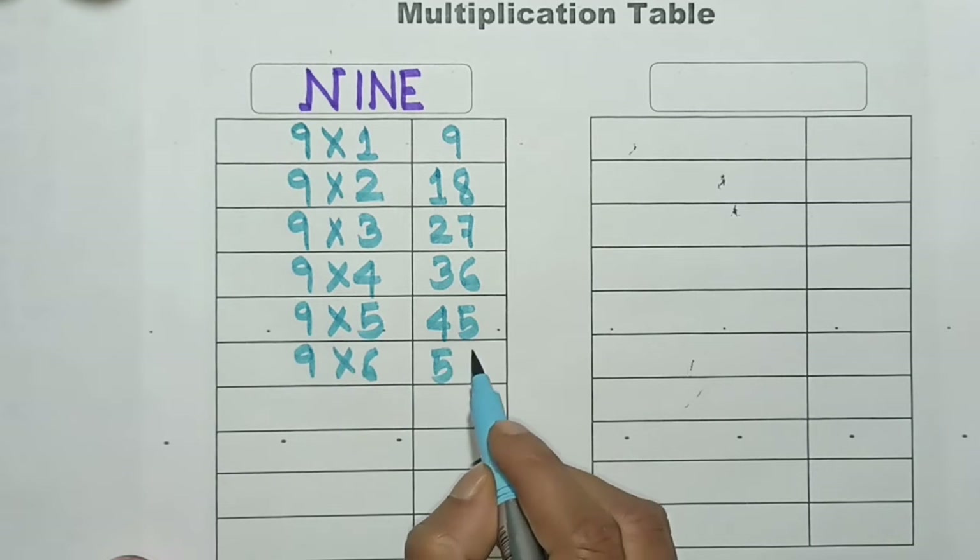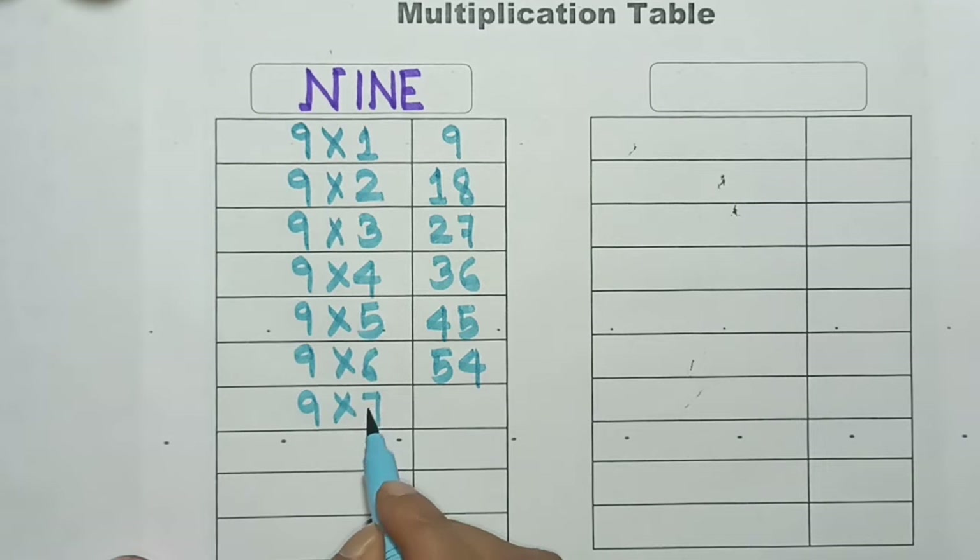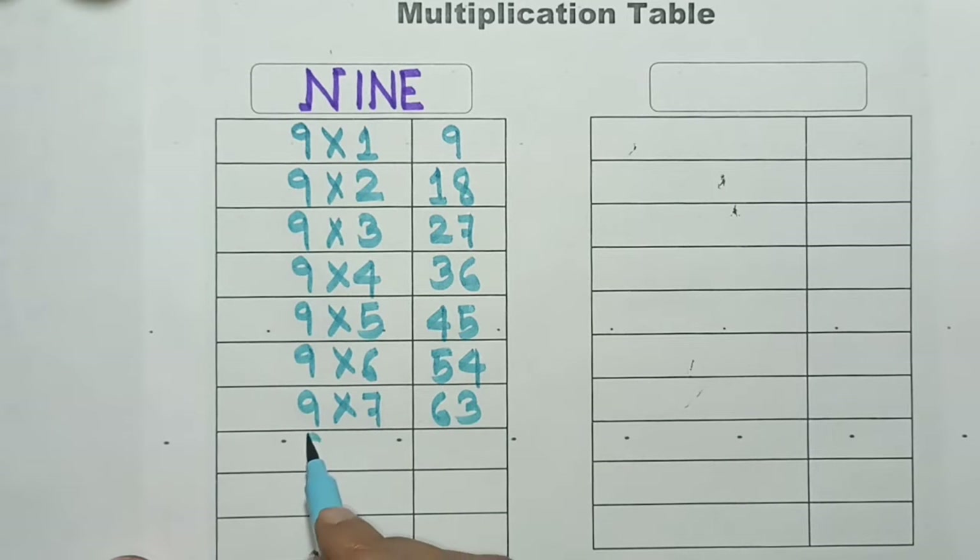9 6's are 54, 9 7's are 63, 9 8's are 72, 9 9's are 81, 9 10's are 90.